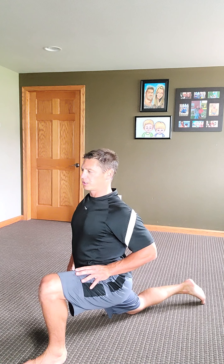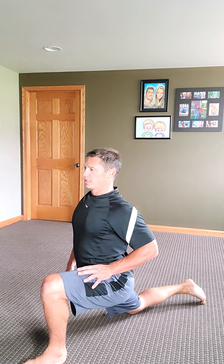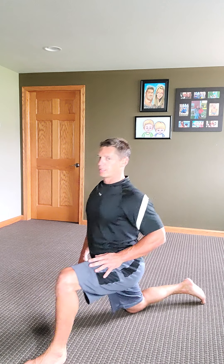Other side, same concept. You get here, but then really sink into it and you'll feel a great stretch.